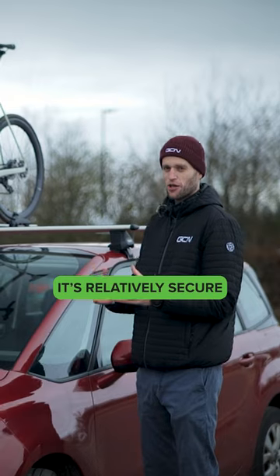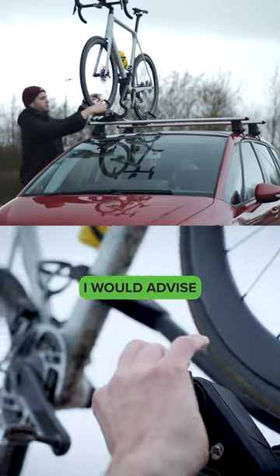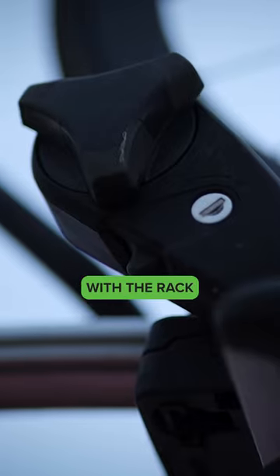It's relatively secure if you're leaving your car for a moment — going into a service station, going into a cafe. Although I would advise locking the frame to the roof rack as well as using the locking options that come with the rack.